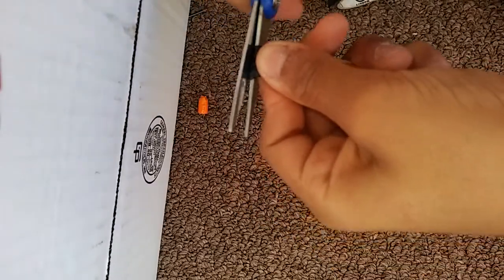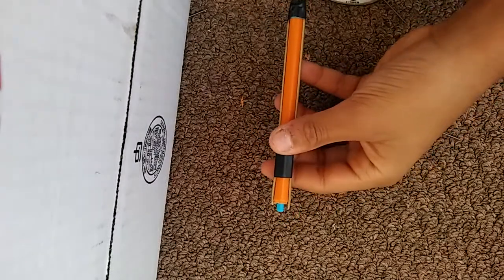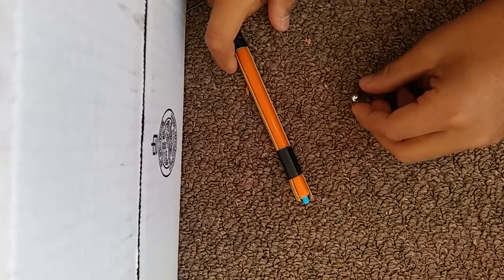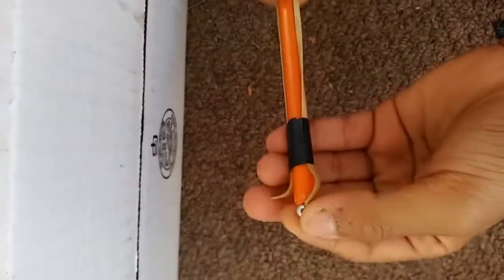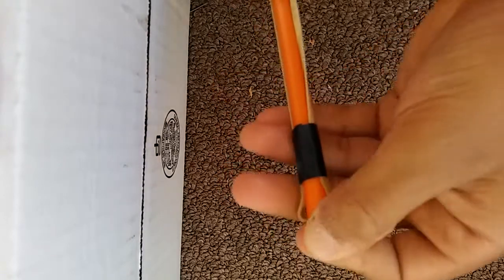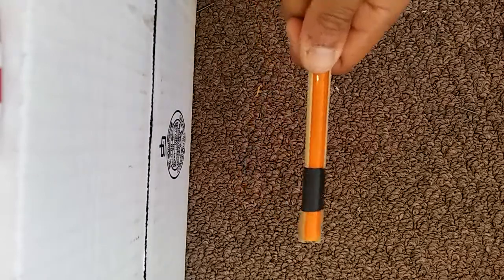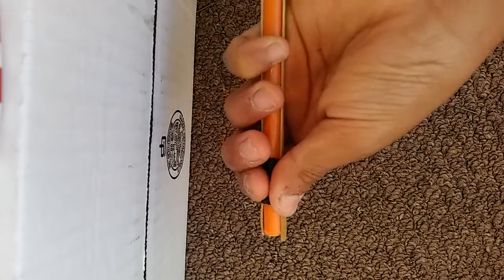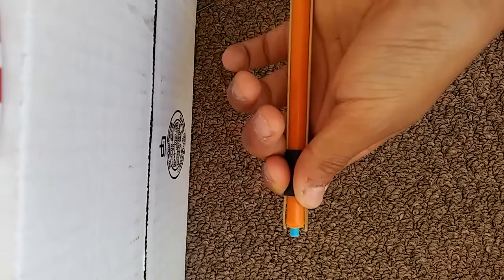You'll need to grab your BB. So grab your BB, put it right there, and then pull it back and hold it. Grab your BB, put it inside. I still need to make my hole more thicker. I already put my BB inside, so pinch right here on the black part, pull back, and your BB will shoot out.